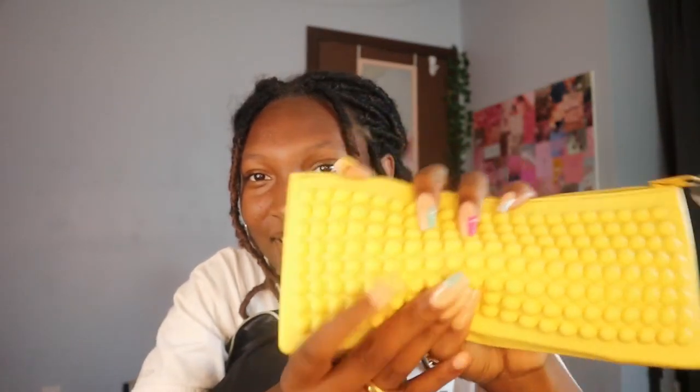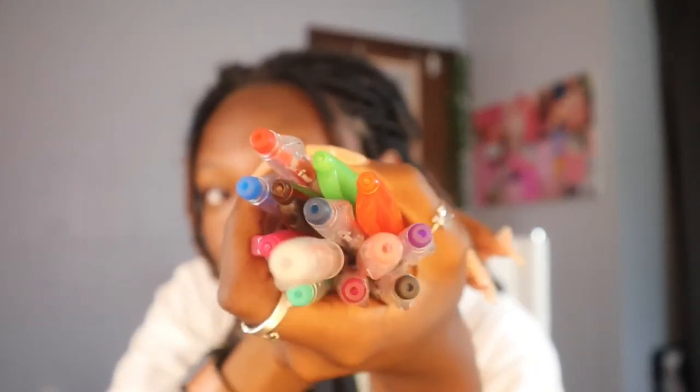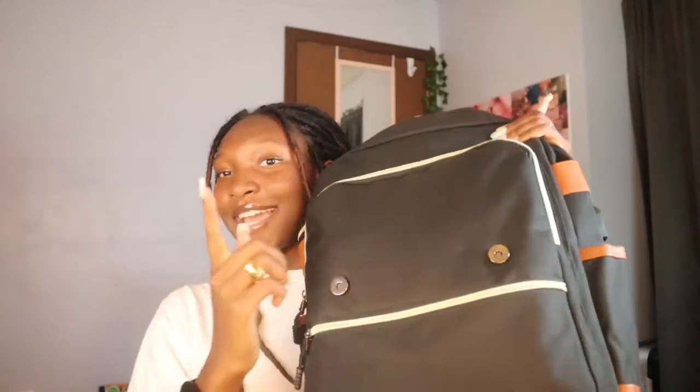Next are my pens in a silicone pencil case I've had for a couple of years — it has a cool squishy feel. Inside I have basically only Pilot Friction pens because those are my main pens, and another reason is the Rocket Book only works with Pilot Friction pens, so I have an assortment of colors to choose from. My final piece of stationery is BIC mechanical pencils — I finally know the brand name after mentioning them in previous videos without knowing what they were called.